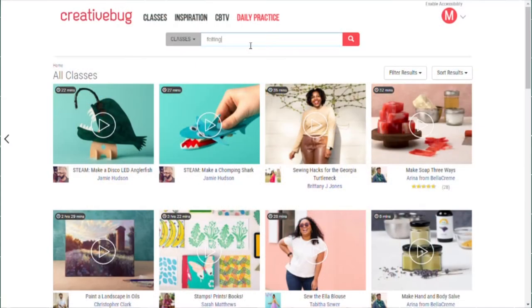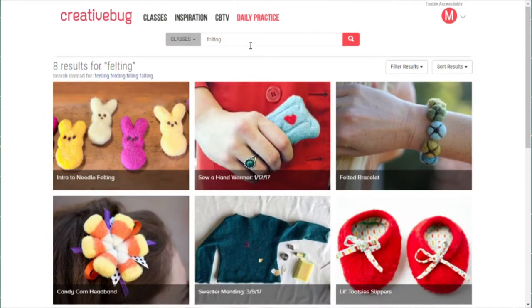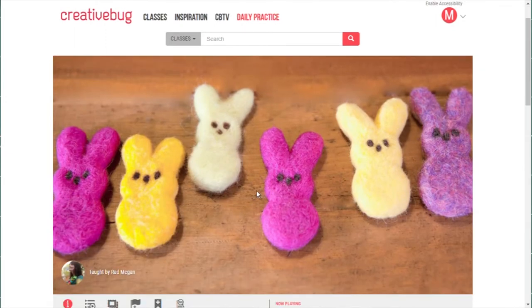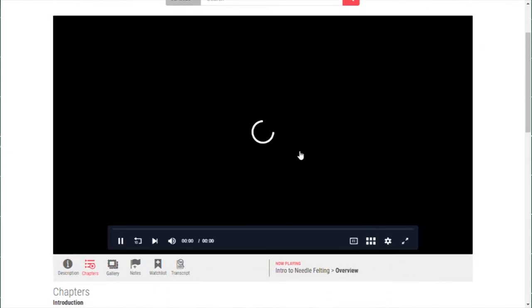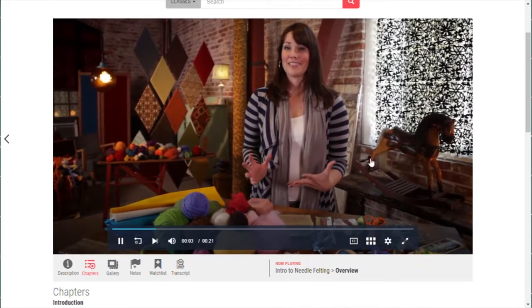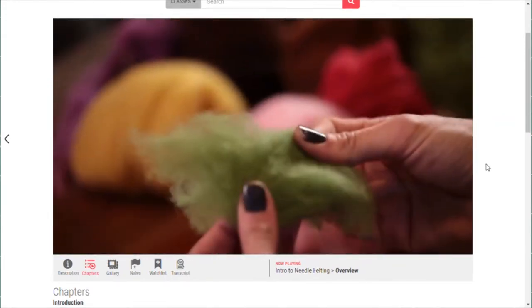I learned how to make these peeps from Creative Bug. Creative Bug is an online service available to Bentonorf Library cardholders anytime from anywhere you have internet access. It has thousands of classes, projects, and inspirations for all sorts of crafts, including these felted peeps.